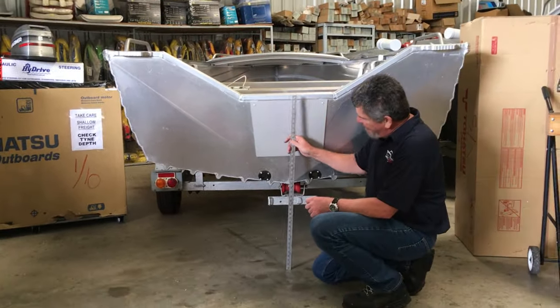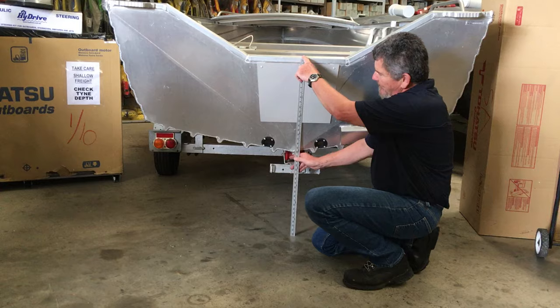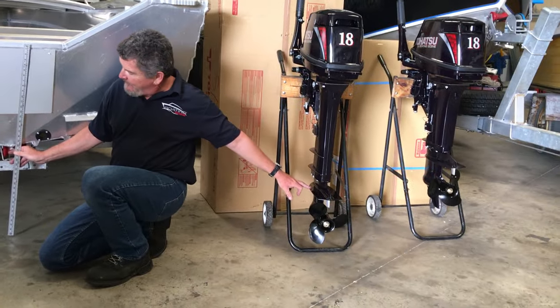When you're purchasing an outboard, grab yourself a simple rule like this and measure the back of the boat from where it sits to the deepest point. This deepest point should be in line with the cavitation plate right there.